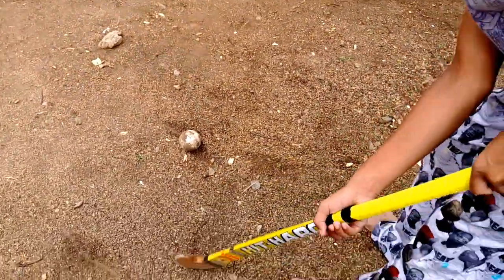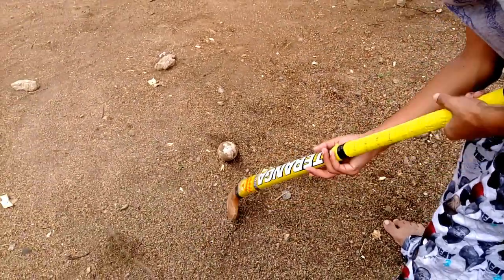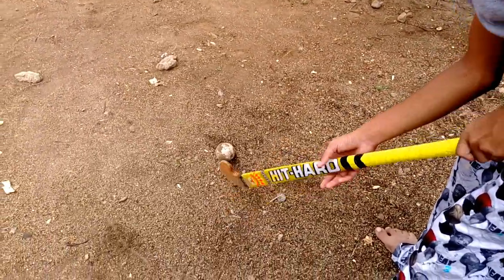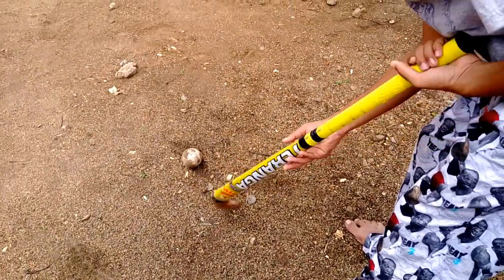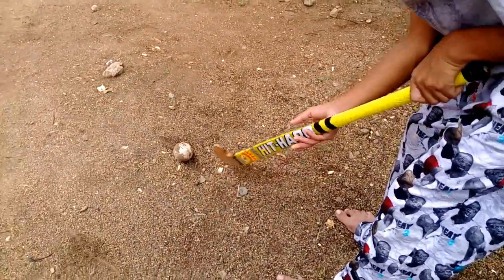I want to tell you that the first step is you have to just move the stick like this. You should not move your right hand, you just have to be in place. And you have to just move left hand like this. And then just you have to place right hand like this.